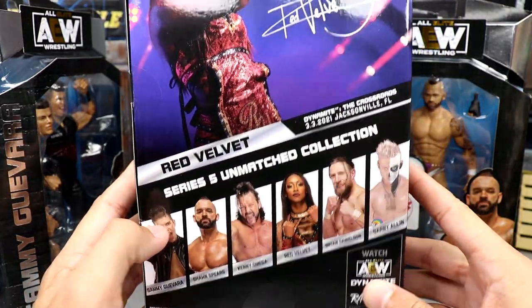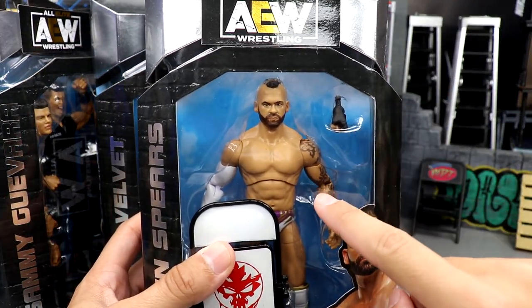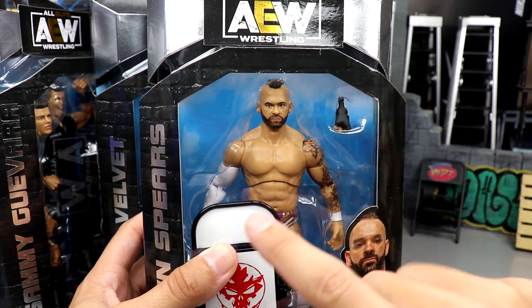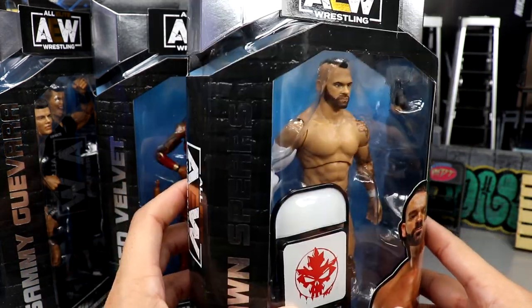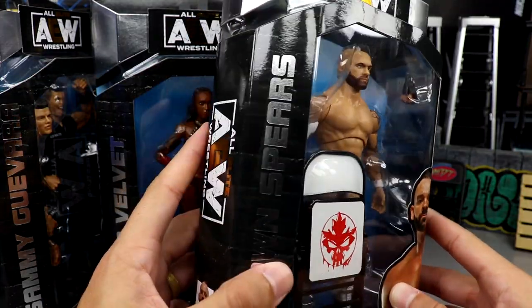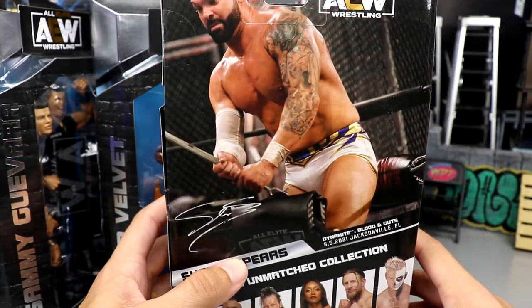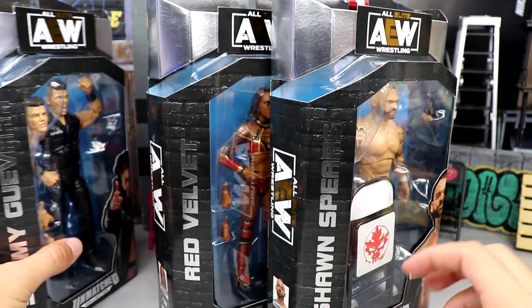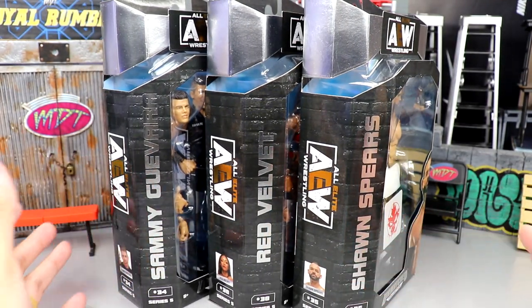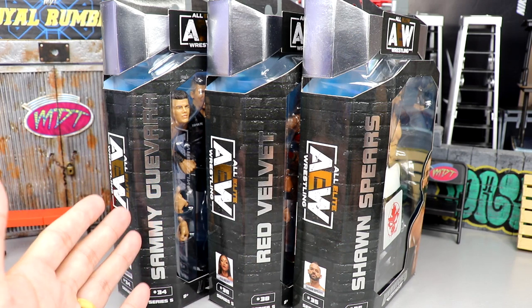There's a picture of Red Velvet and the rest of the figures in the wave, and then we have Sean Spears who actually might be used as an MDT base as far as the torso is concerned. There is Sean Spears with the chair, nice images on the side, he's number 35. You have the beautiful white gear with the tattoos, and that pretty much wraps up the packaging. I like the 2-in-1 better than the 3-in-1 reviews but let's dive into Sammy.